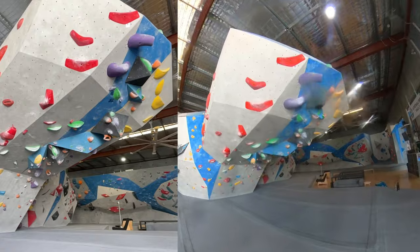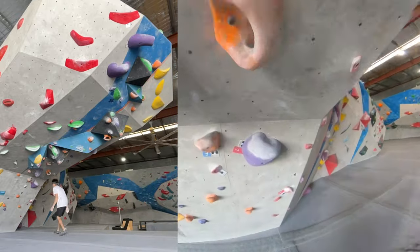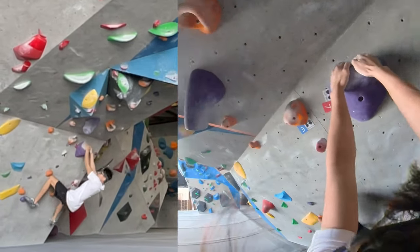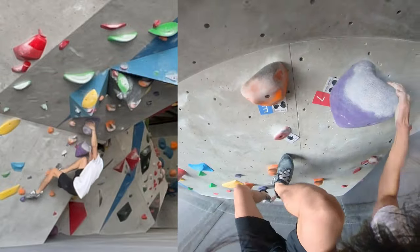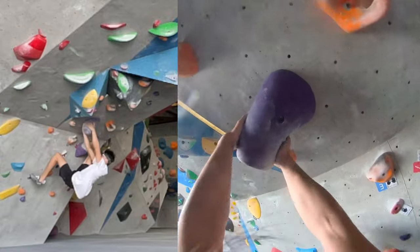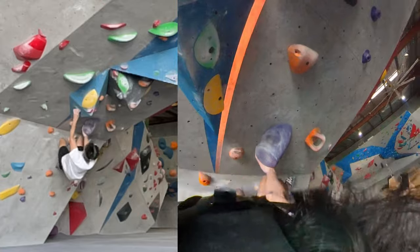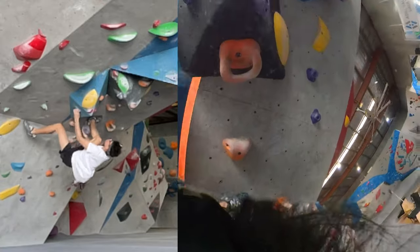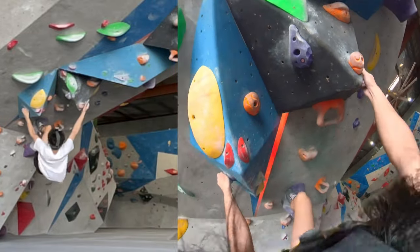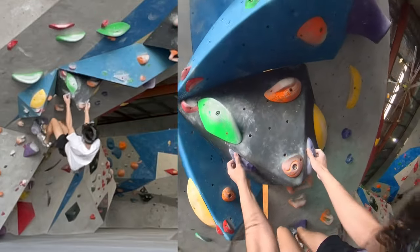The next one is another V7 overhang with a really decent set of moves. There's this big awkward pillar-looking thing — putting up a right heel and matching this pillar is a bit awkward, but you just need to hold it in the right position, get that left hand, and then do some weird toe hook smear to get the next hold. Then a nice bicycle to match the left hand, figuring out the best way to do it — right foot on top.